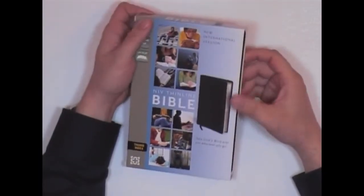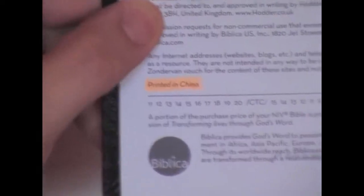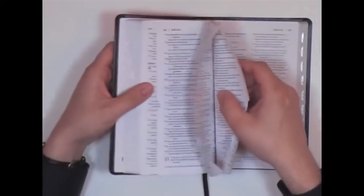Here we have it, the newest 2011 NIV. Let's flip this book over and zoom in here — look at that, 'Made in China.' Go to the title page: 'Printed in China.' Isn't that incredible? You take your new version and get it printed by communists, people that are anti-Christian.